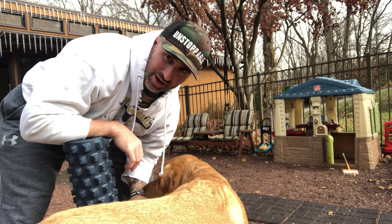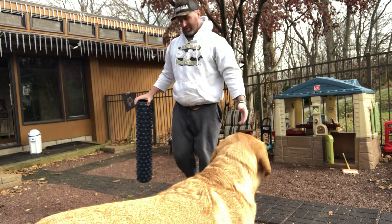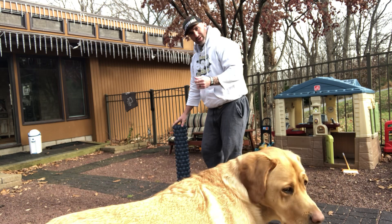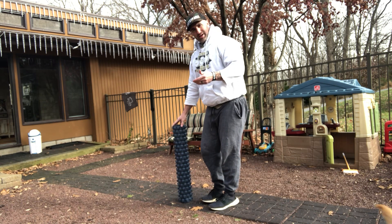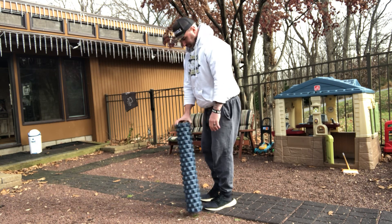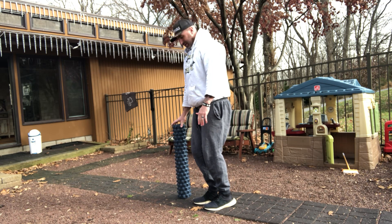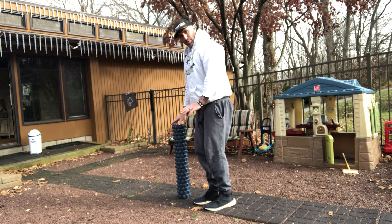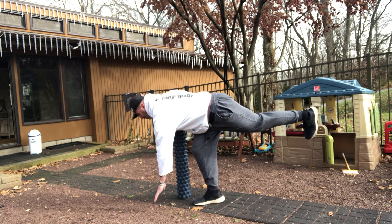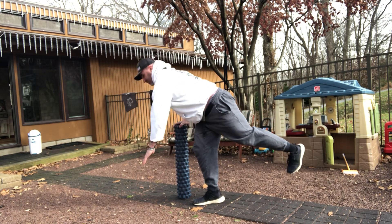With an anterior reach — this is a single-legged deadlift pattern — this is something you would progress to doing with weight as time goes on. You can use something like a foam roller to balance on. Let's say it was my right leg that was injured: I'd have the foam roller on my right side, hand there to use if I need it. I keep my right leg soft, not locked out, and reach down while bringing the back leg back — nice and easy, nice and slow.